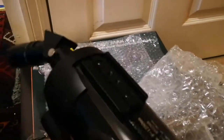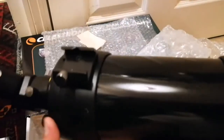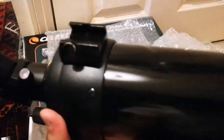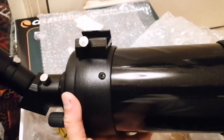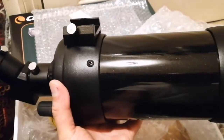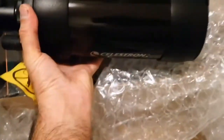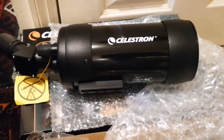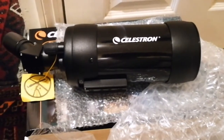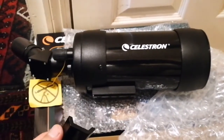I had seen other telescopes — the Maksutov and other things — and tested them in the shop. I was trying to find the ideal telescope, and I found this one was really the best for being chunky while still being easy to manage in the dark and when carrying it.